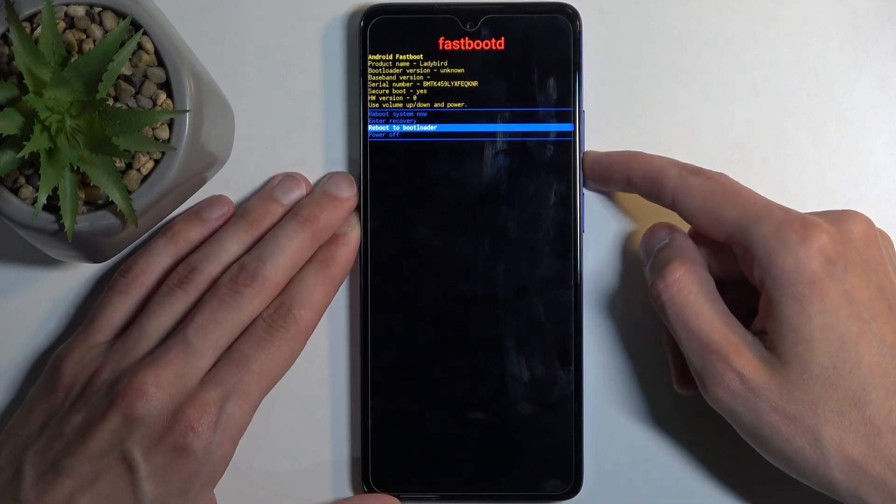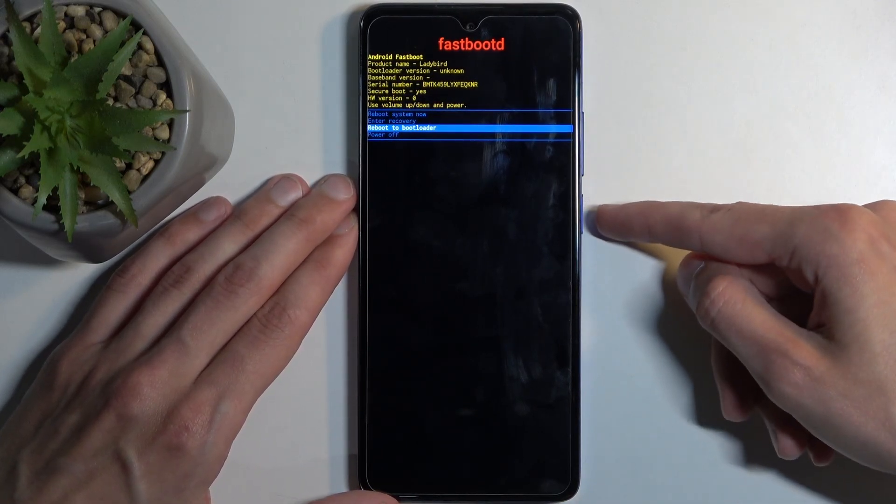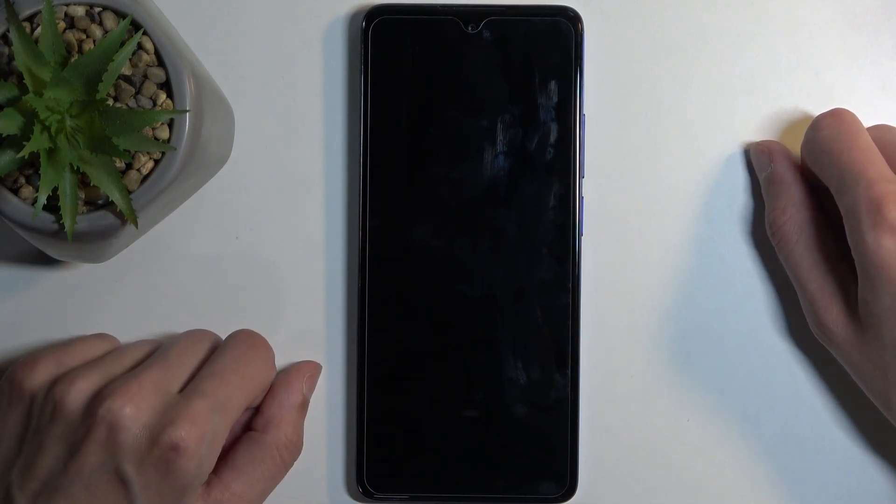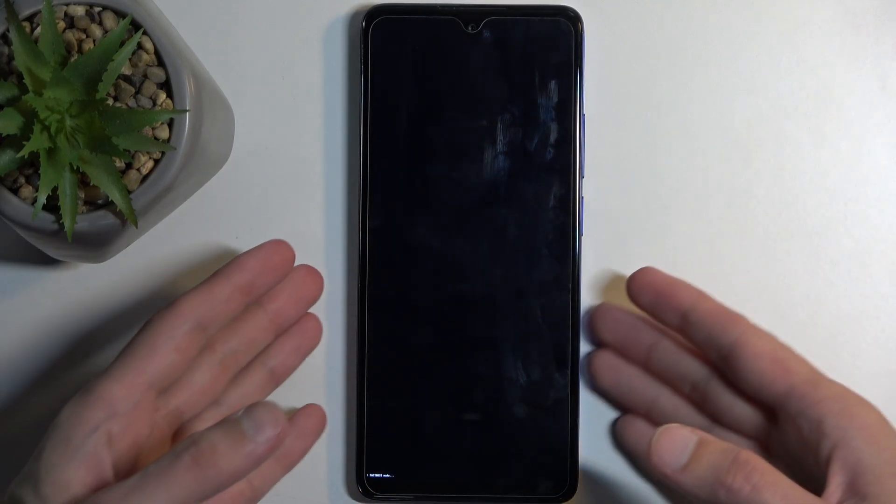To showcase this, I'm going to select the third option which is the bootloader and confirm it, just to demonstrate the secondary fastboot mode that you can access. And there we go.